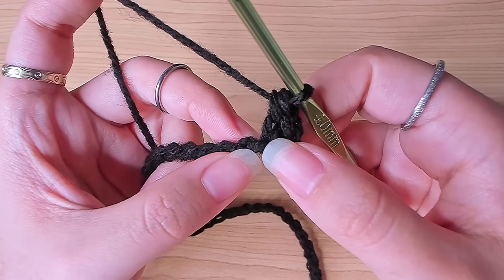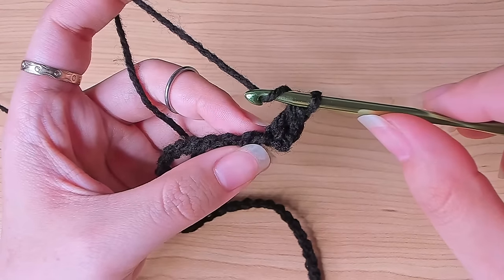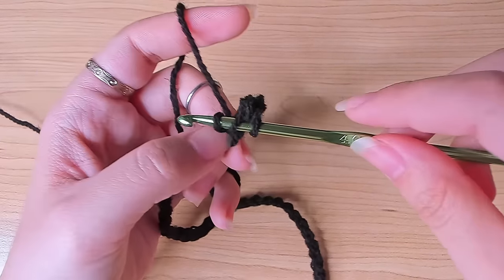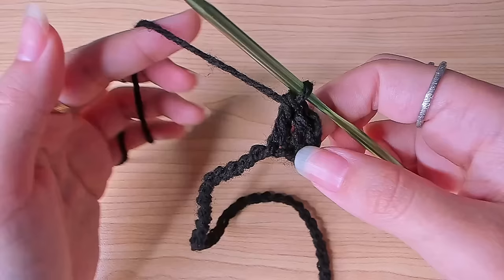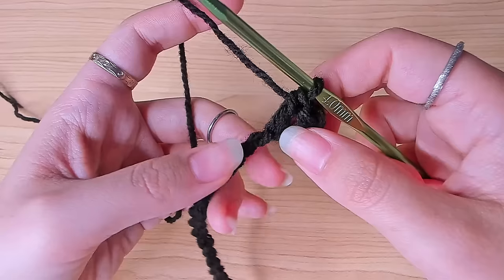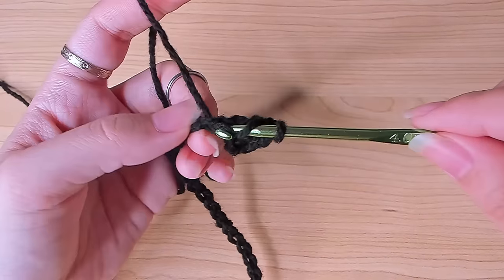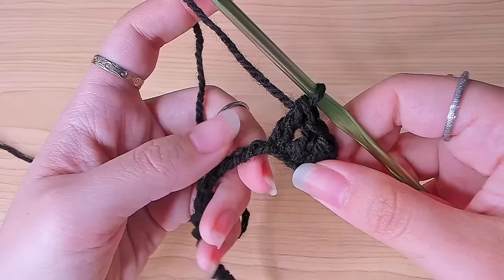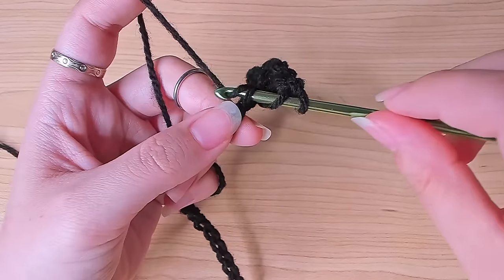In the back loop of the next stitch, make a normal double crochet: yarn over, insert your hook in the back loop, yarn over, pull up a loop, yarn over pull through two, yarn over pull through two. Continue making one double crochet in the back loop of each stitch all the way to the end of the chain.